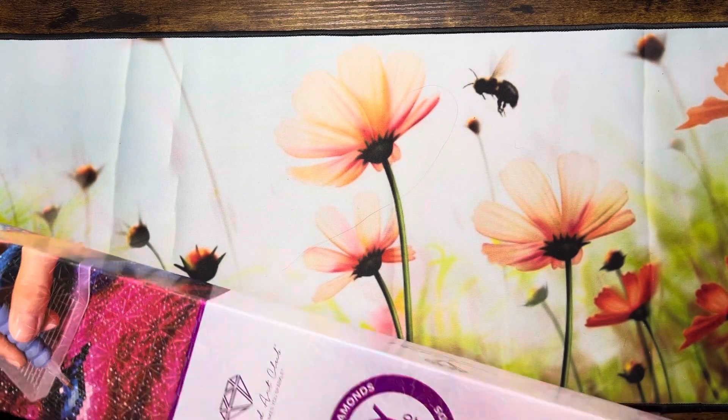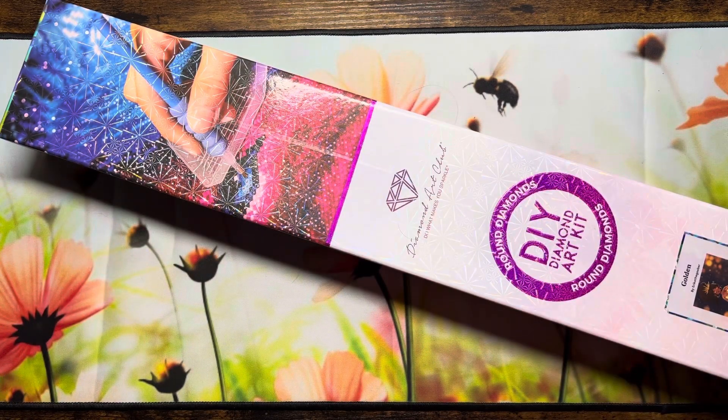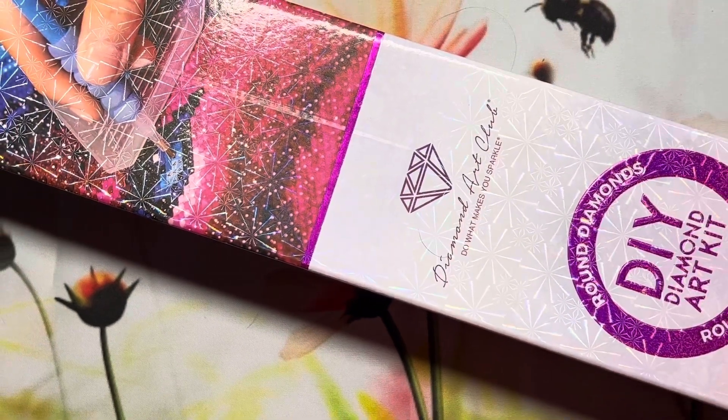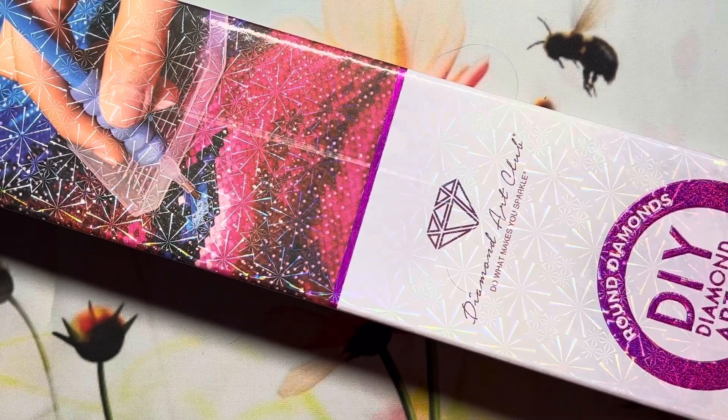I finally did because I was seeing everybody's videos and thought I'm gonna jump on the bandwagon. I did get five. This is the smallest of the five that I got — most of the boxes are the same size. This is the first time ordering from there. I have gotten diamond paintings in the past, usually from Amazon, and they're usually small 12 by 12s, things like that. I do have one large one.